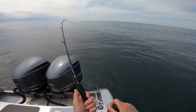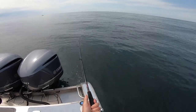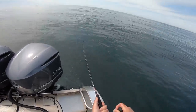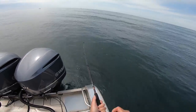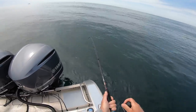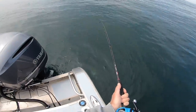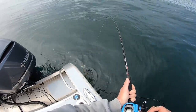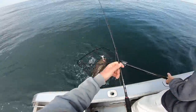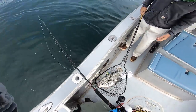Yeah this is a real one, this is good. I'll need a net when you get a chance. Nice! Thank you Rick — very nice fish. You already got a mark on it, okay.